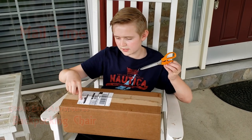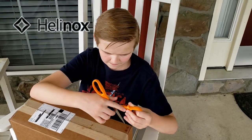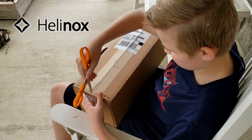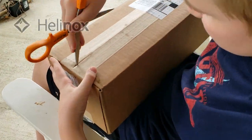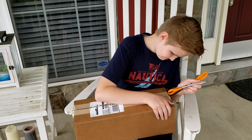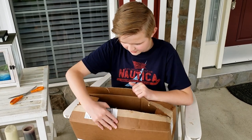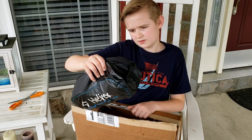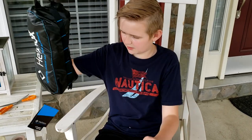It is also from Helinox USA. Okay, so let's see what it is. So it looks like it's some type of equipment.